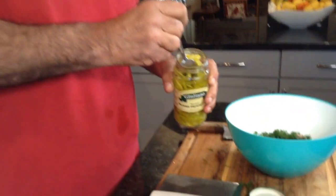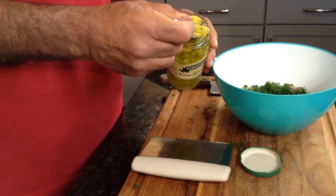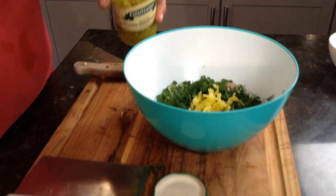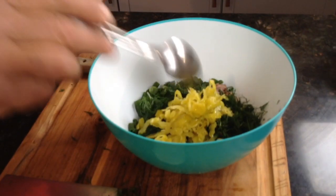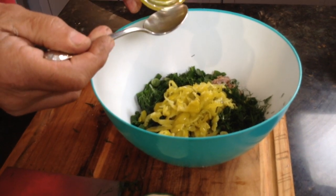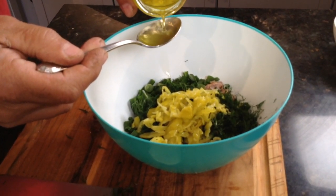Here is today's surprise ingredient: pepperoncini — sliced up, pickled pepperoncini. I grew up with these being Greek. They add a wonderful acidic bite to any dish and it's just going to be perfect in this tuna salad. We're going to need about two tablespoons of pepperoncinis, and then I'm going to use a tablespoon of the pepperoncini pickling juice — the vinegar.